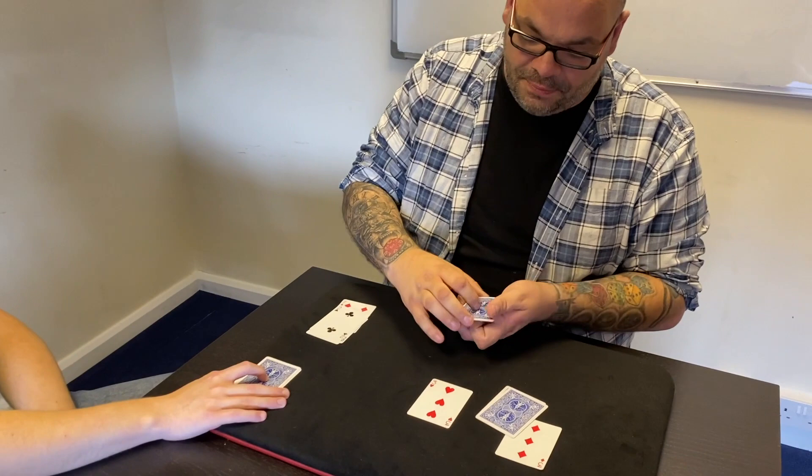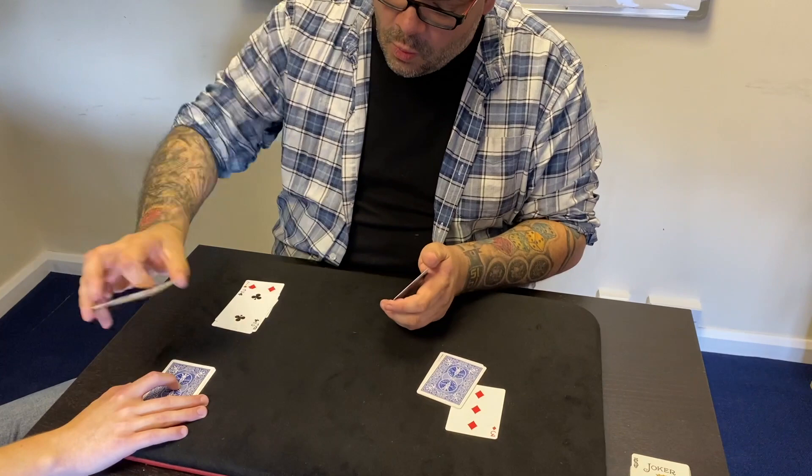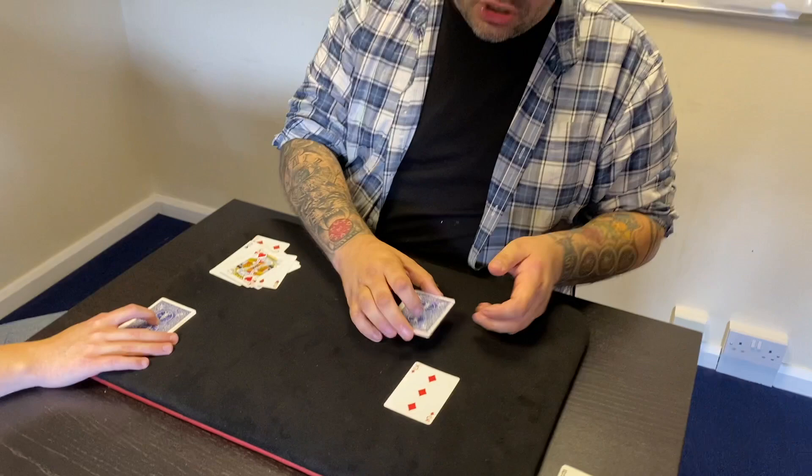This time you know exactly what's going to happen. We're going to use this one here — the three of hearts. I'll let you see it happen, I'll let you see the moment that three disappears. If I take it and wave it over your packet, that three disappears again, leaving just four cards — no three.